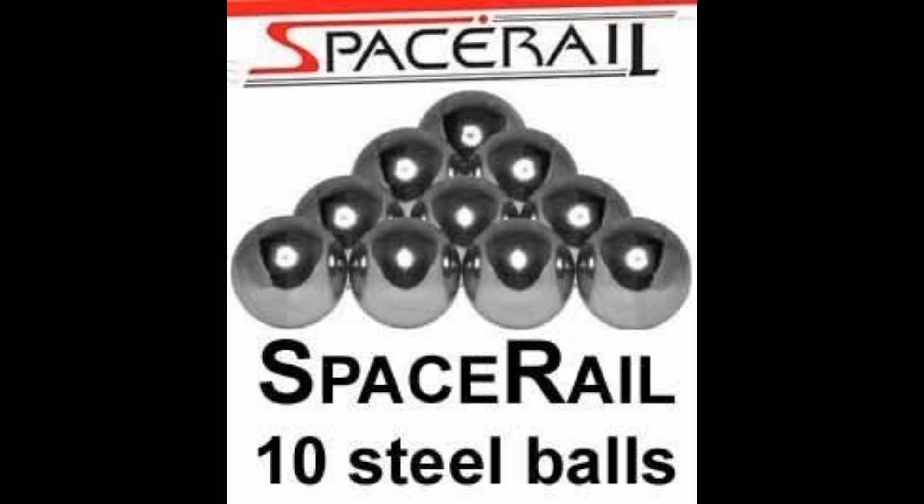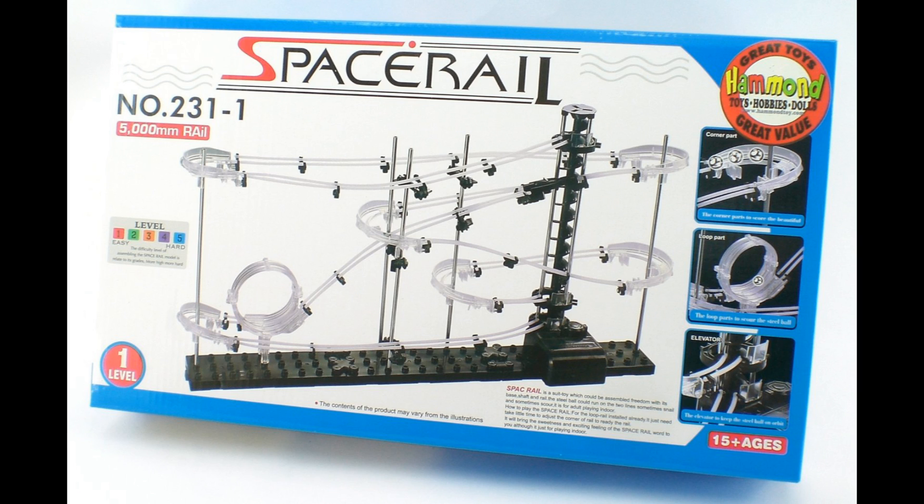And don't forget, you are going to need extra space balls. Space balls! This is item 1 on the Geek Needs list. At $24.99, this makes our Geek Needs total $24.99. But this is just the first in the list of many Geek Needs to come on Elite Geek. If you want to pick up a Space Rail for yourself, I posted a couple of places you can find it in the description below.